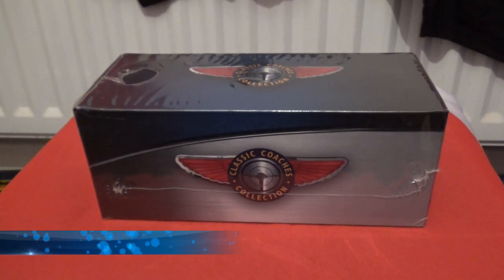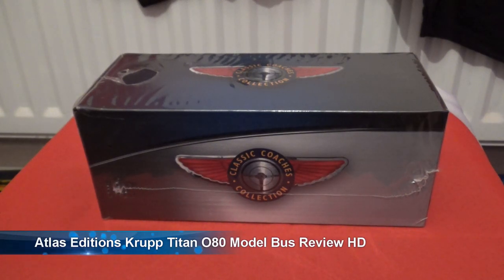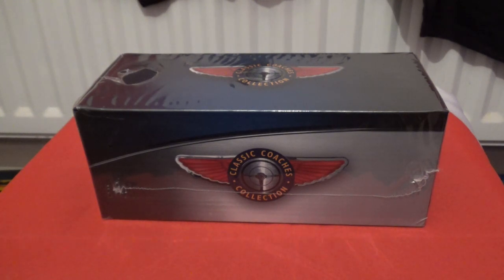Hi there, how's it going? This is Ash, and a warm welcome to another model bus review video. This one is another Atlas Editions model bus in the 1 to 72 scale, and this one is a Grop Titan.